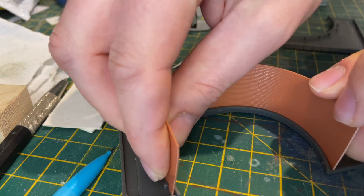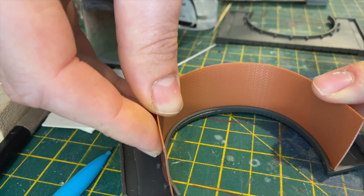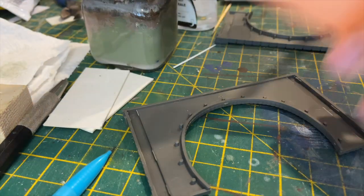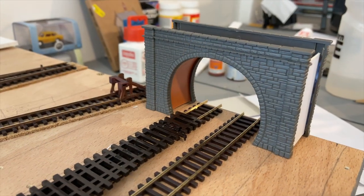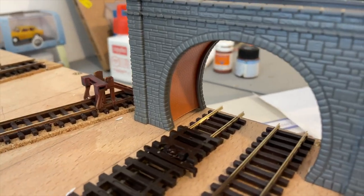It fits in there nicely. You just put it round, and I'm just going to put this plastic cement on — I'll probably have to hold it for a couple of minutes — and then I'll do the other side, and that'll be the arch for the bridge done. And there we are, that's the first bit of the bridge built. You can see the arch is glued in nicely.